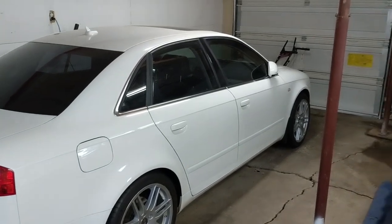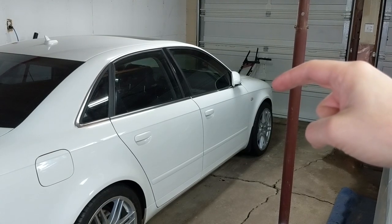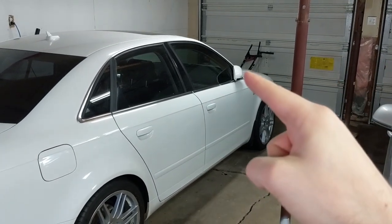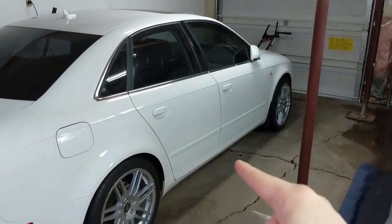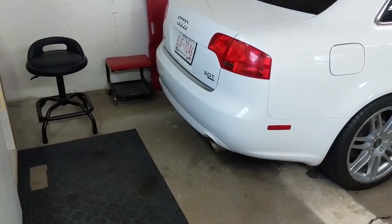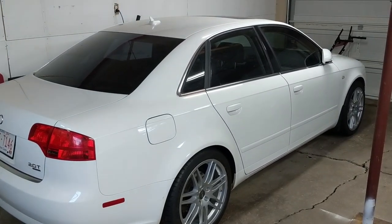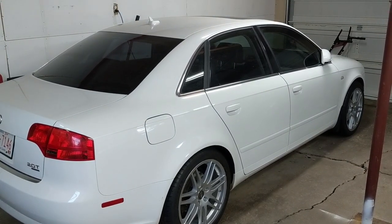In future videos you can look forward to the front S4 bumper with OE blackout package for the grille, genuine aluminum solid side view mirrors, door blades, the quad tip rear valence, and a full quad exhaust. If you haven't subscribed to the channel yet this is a great time to do it and you can follow along with the transformation.